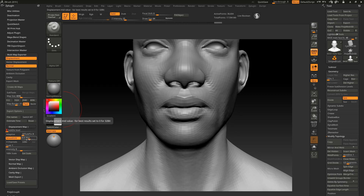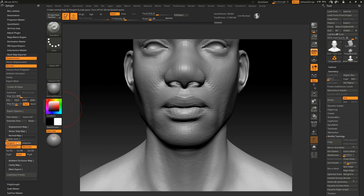Now go to normal maps. You want tangent on, smooth UV is usually on automatically. Don't turn on adaptive — it doesn't really do much, it just increases your export time. Now this is very important: FlipG. If you're going to be working in OpenGL, turn this off. But if you're working with DirectX — like if you're working in Unreal — you want this on. I use 3ds Max which uses DirectX, so I turn this on. I advise you to use this unless you're using OpenGL.